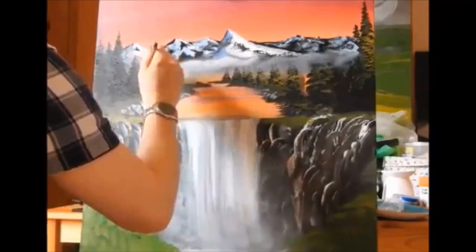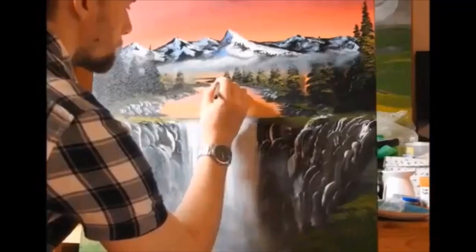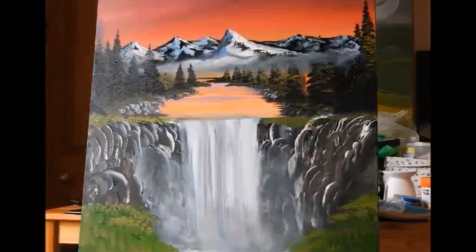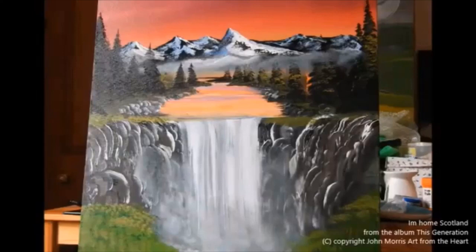Here all I'm doing is adding a little bit of black paint on the fan brush and just adding in some little trees. You're just starting with a little bit of a point on the top and then zigzagging on the way down. Sometimes it's far easier to show you these things than to try and tell you. If you want bigger trees, obviously you are just going to make a much longer, taller tree.